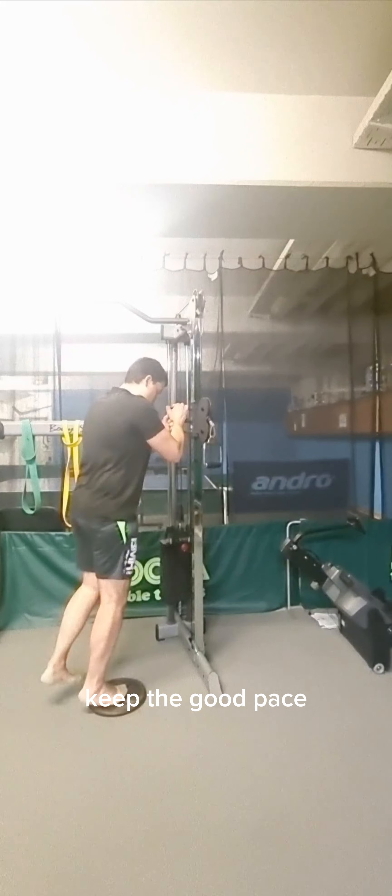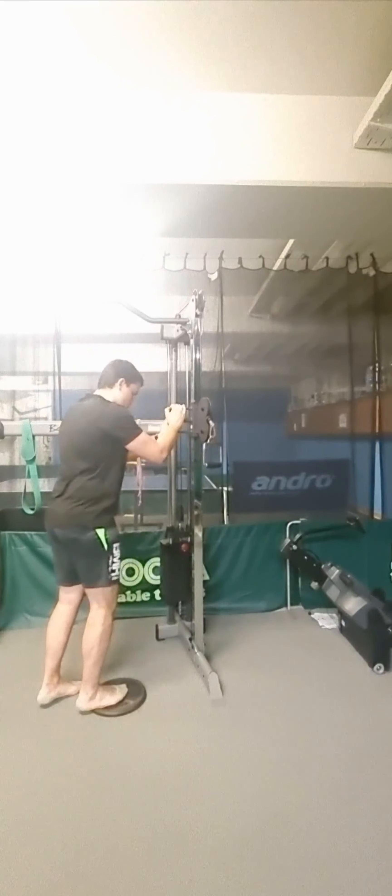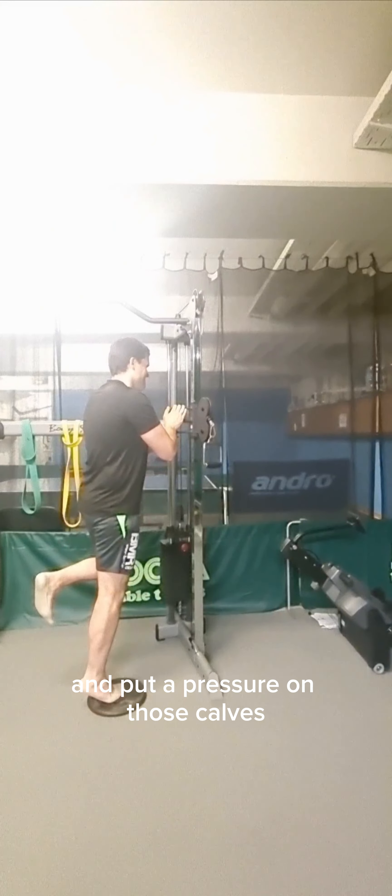Keep a good pace, stay involved, and put the pressure on those calves.